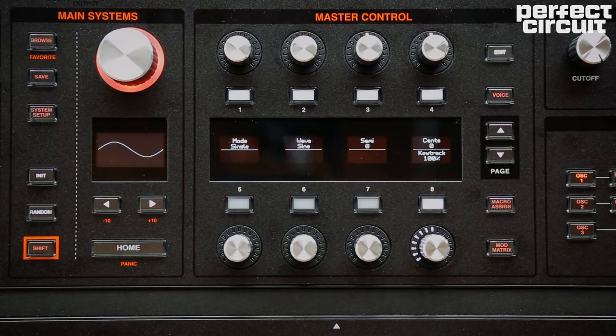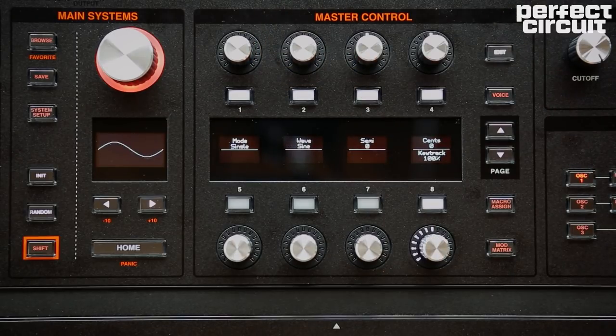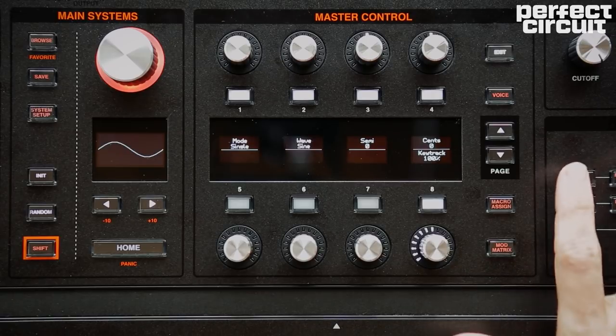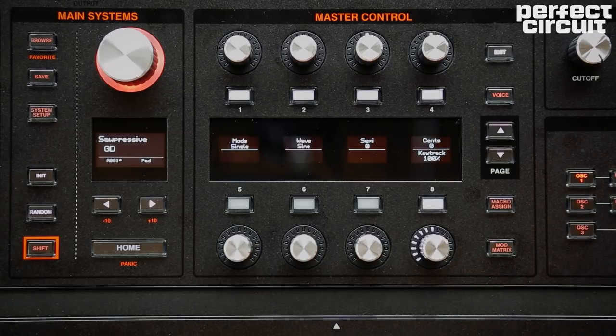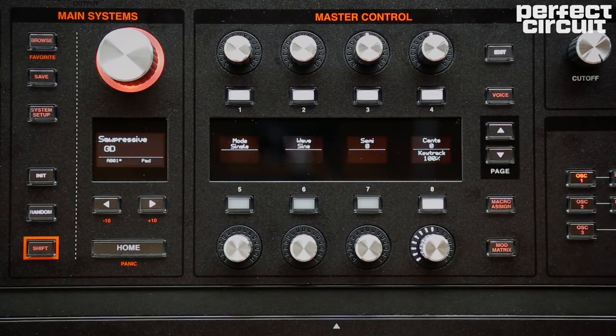There are tons of different wave shapes, and each oscillator can be tuned separately and set to a completely different wave shape. You can even modulate the wave selection, which is pretty neat. If I press the modulation source I want to use over in the module select section, hold that button, and then press the module I want to modulate, it'll automatically set up a path in the mod matrix.